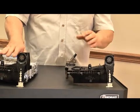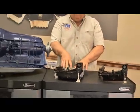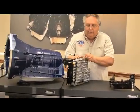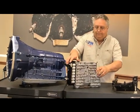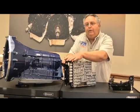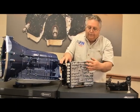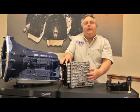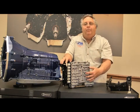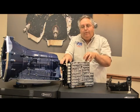Over here we have the lead frame actually bolted to a 6R80 valve body. This valve body is special in that it has been updated to the latest specs from Ford. It has all new solenoids, a new lead frame, and actually the casting on this valve body — the circuitry and some of the apply rates — have been changed. We have found that dime for dime, money for money, this is a good investment.